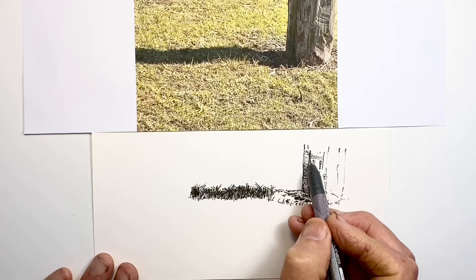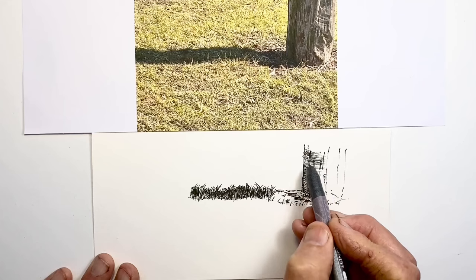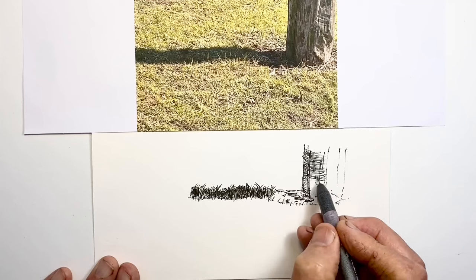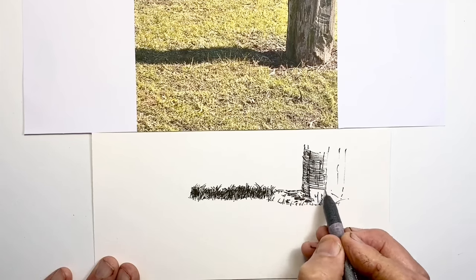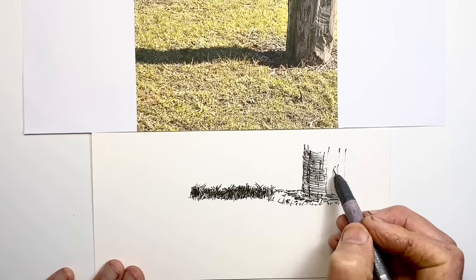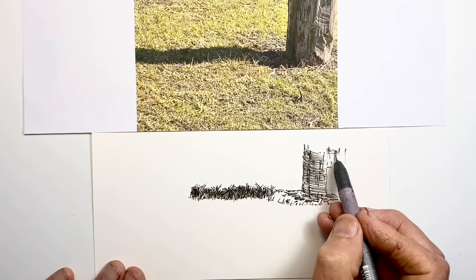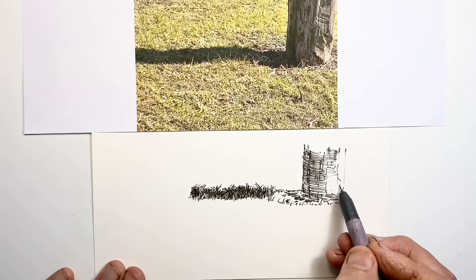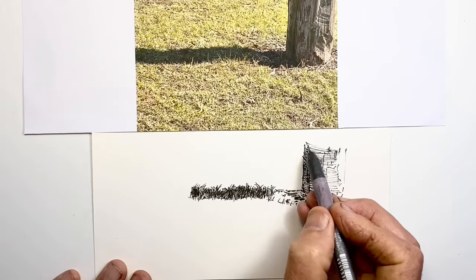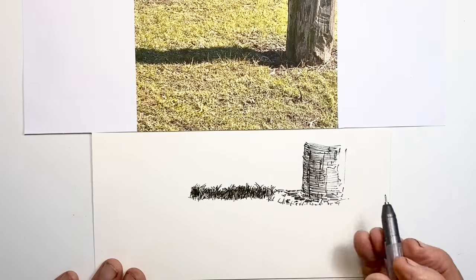I could have hatched vertically, horizontally, or at an angle. With long cylindrical pole-shaped objects my default thinking, if not practice, is horizontally wrapped around. I feel that gives plenty of chance to capture the sense of roundness in the object. And I always think: if you're never sure which way to do your hatching lines, wherever possible try to emphasise the actual form of the object underneath.